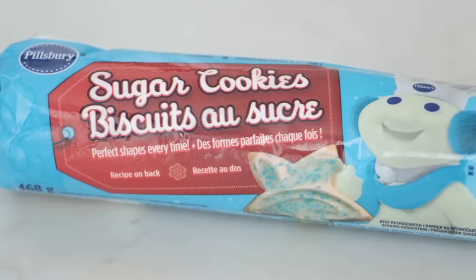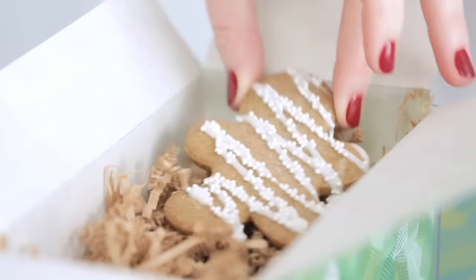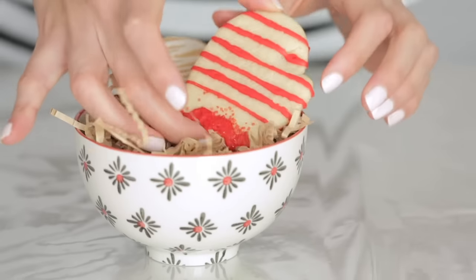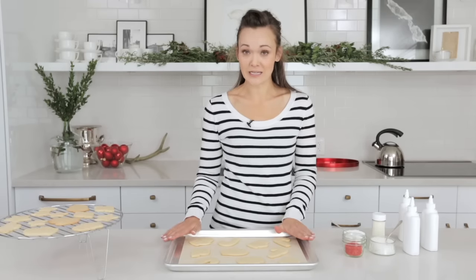I am doing Sugar Cookie Stars, something classic and simple, and something equally as simple for the packaging. I get to decorate gingerbread cookies and they smell amazing. They're one of my favourite cookies. I also have a really pretty packaging idea. I have the best cookie packaging idea, but first I need to decorate my sugar cookies.